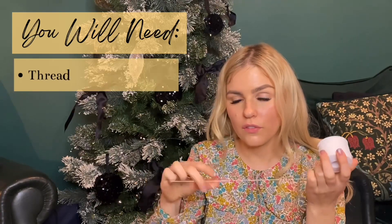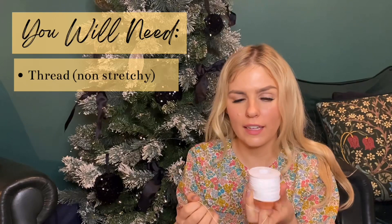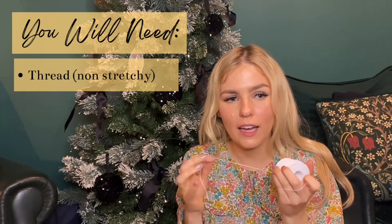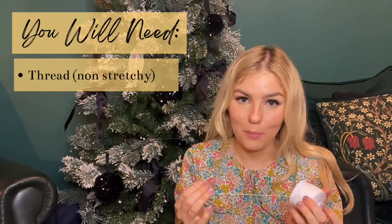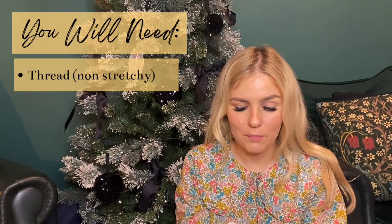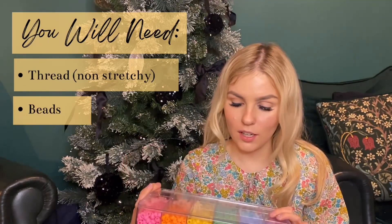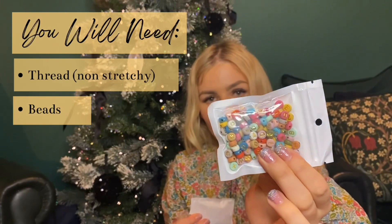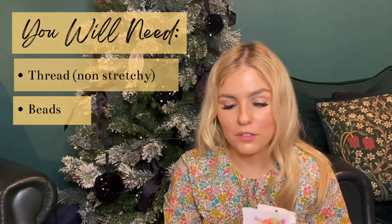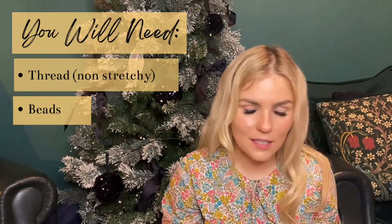Let me show you everything you'll need. First, you need some thread for putting your beads on — it needs to be quite strong and have no stretch, because stretch doesn't feel as secure on your phone and nobody wants to drop their phone. I got mine for less than a pound. You'll also need some beads — really colorful ones in loads of different packets, some with letters, some smiley face ones, literally whatever you want. You'll need some scissors — any kind will do.